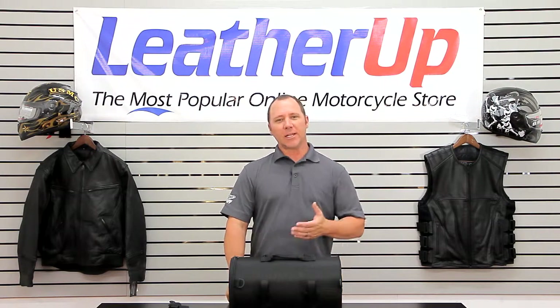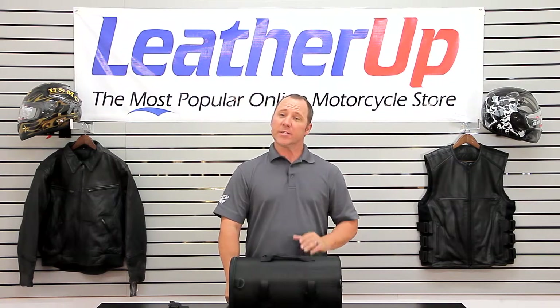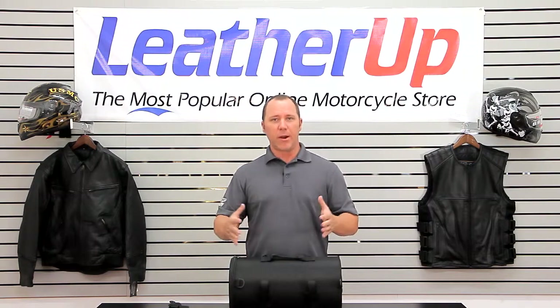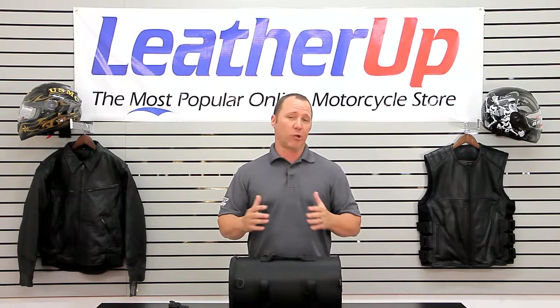Hi, welcome to LeatherUp.com. I'd like to show you the T-Bags Large Switchback Bag. This is a great universal bag if you're just running down the road and need some area to put something in. You want to keep it out of the elements or take something with you on a short ride. This is a great bag.